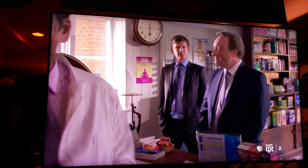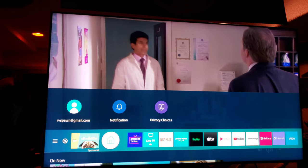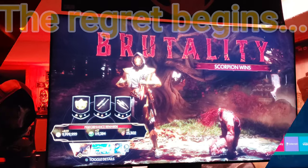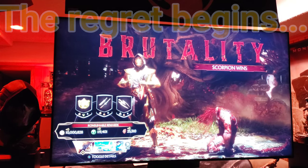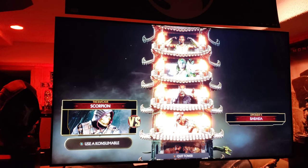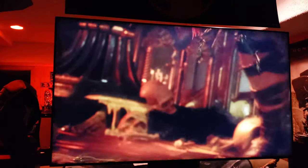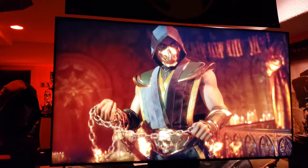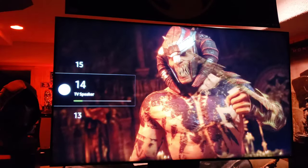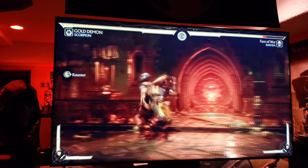I'm going to end the settings here and tweak the TV more later. Playing Mortal Kombat now. Oh my gosh — the fluid motion, the animation is awesome. This is actually smoother than the OLED. Everything moves very nicely — it's very silky smooth, the animation is just fantastic.